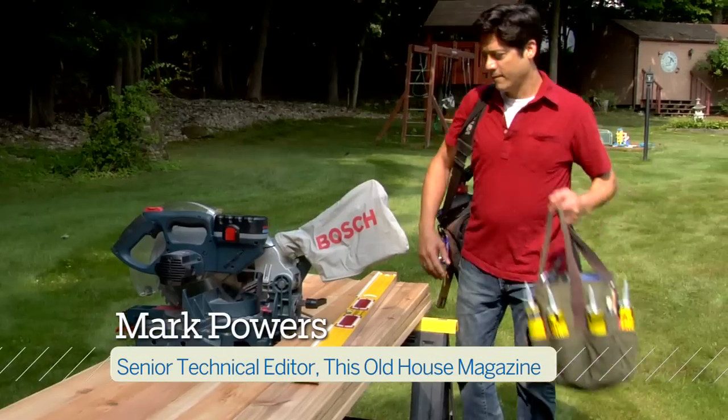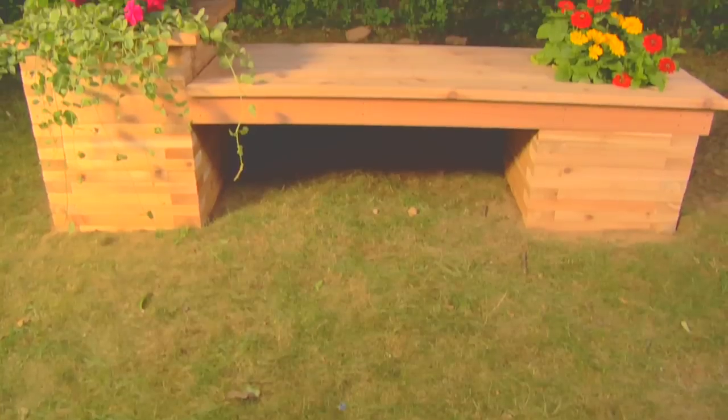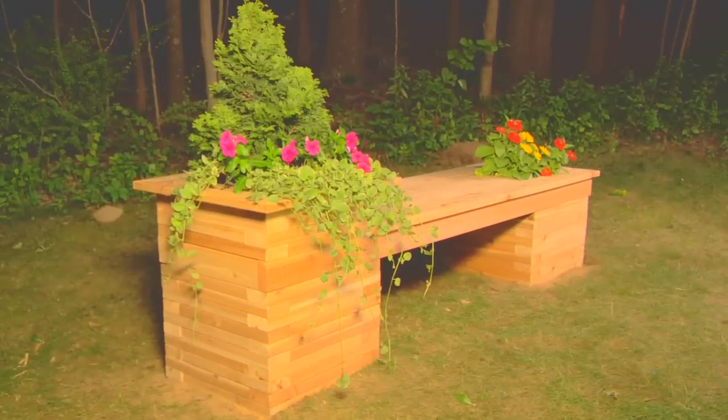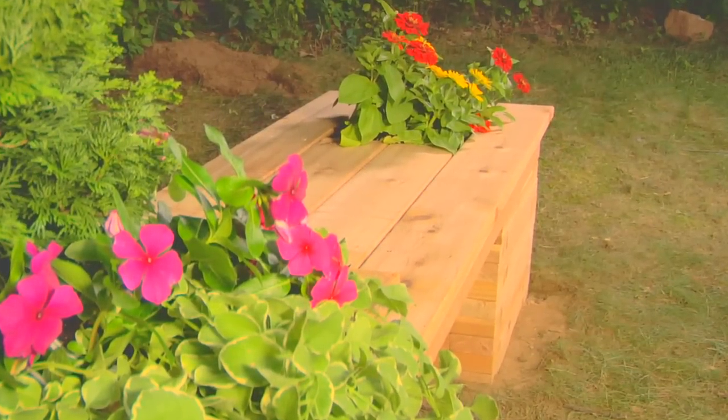Hi, I'm Mark Powers for This Old House Magazine. A cedar bench supported by two sturdy planters is a great way to incorporate both seeding and colorful container plants into your landscape.